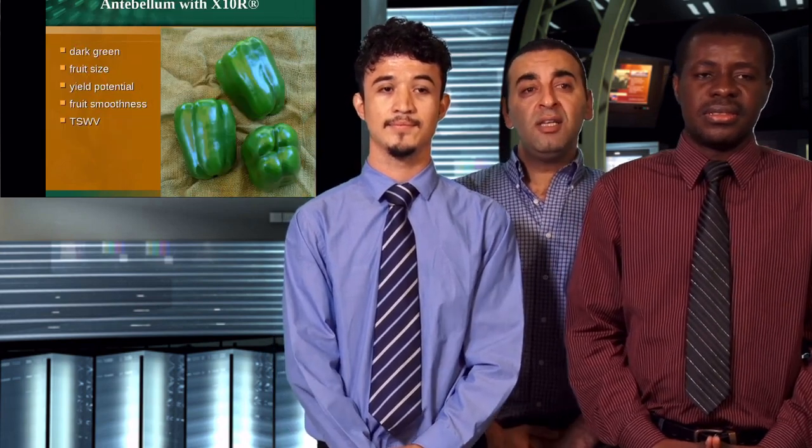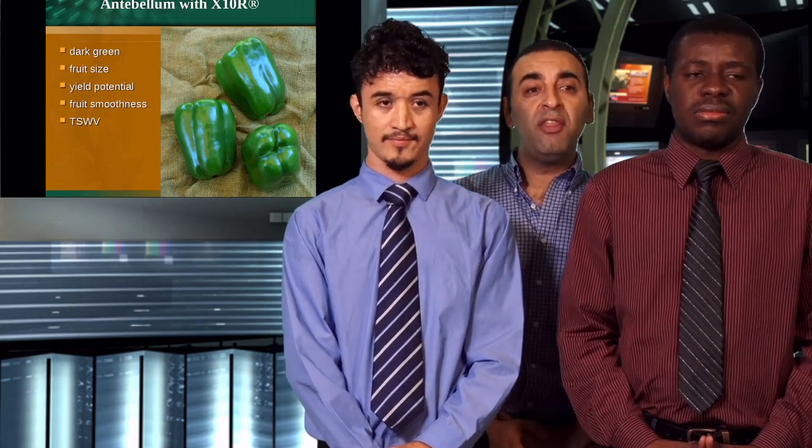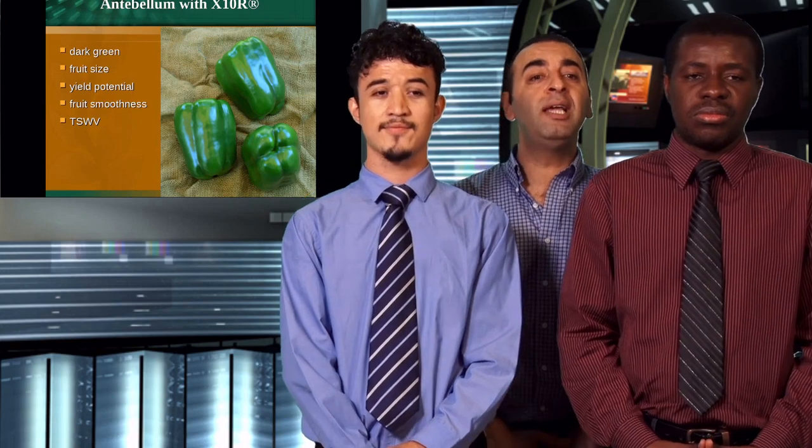For example, the Antillium variety. This variety has a dark green color of the fruit, and the fruit size is large. It has high potential yield and the fruit surface is smooth.